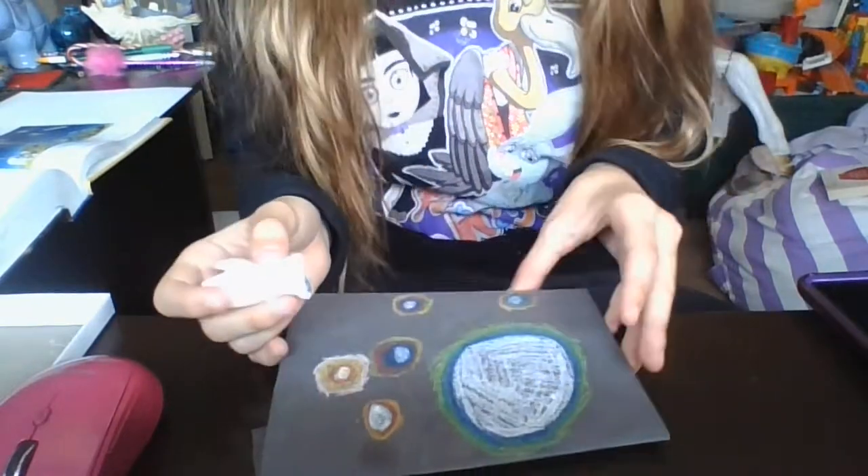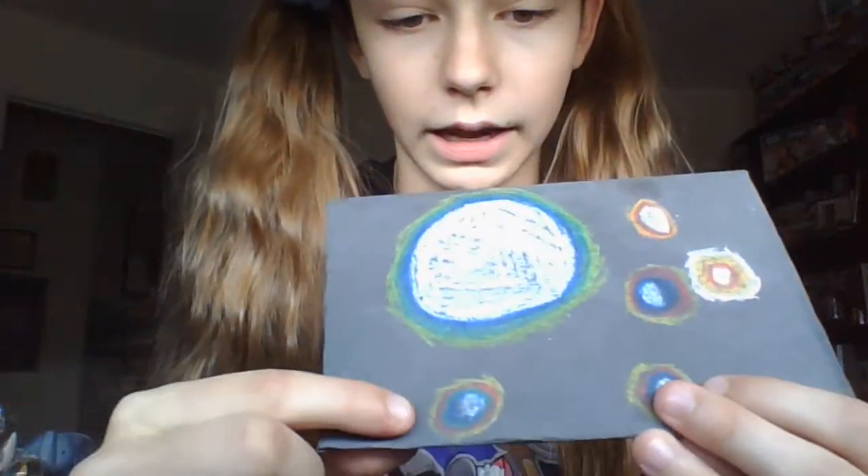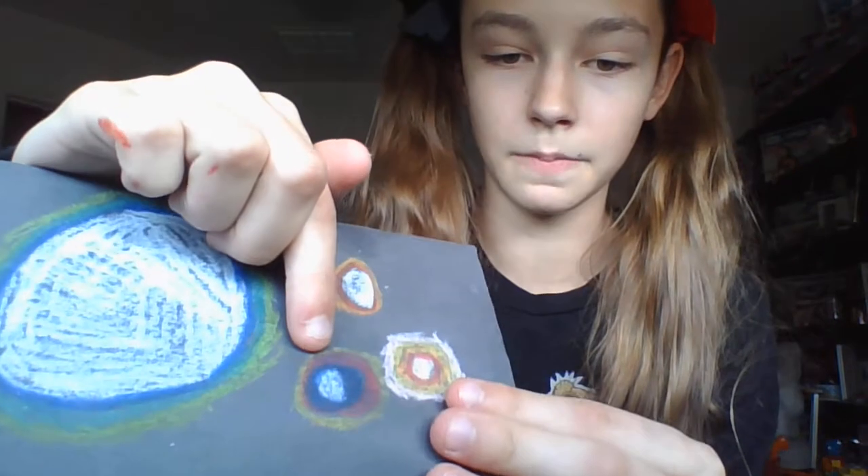Here's a previous one I made that came out decent, and here's the one I just made — now I'll blend it. Don't press too hard but don't press too softly; you have to find a happy medium. If you guys want a better tutorial, let me just do another one.